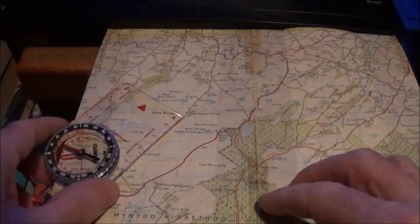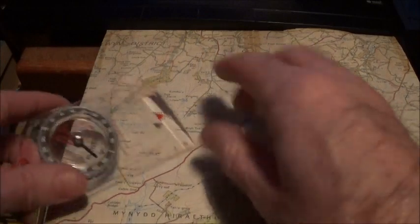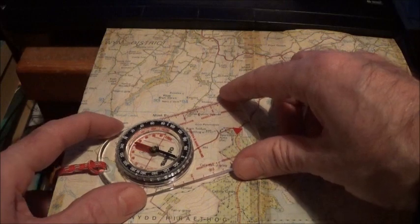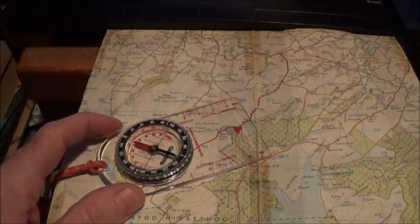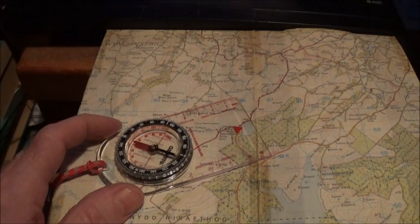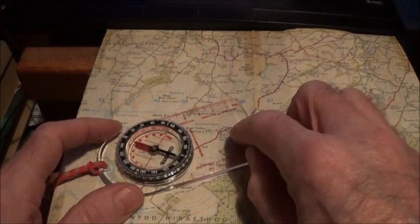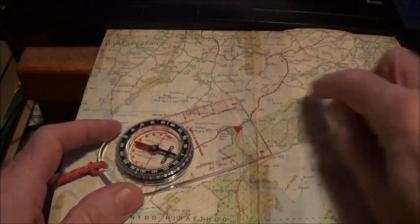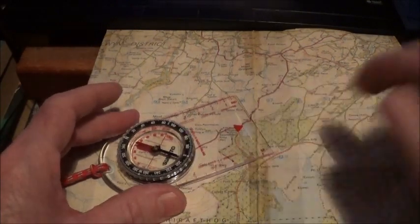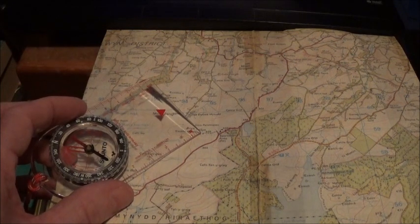Now to get to the end of that track — where I want to go — all you would do is hold your compass flat and swivel it round until the red end of the magnetic needle is pointing to north on the compass housing. Then the direction of travel arrow on the compass base plate will be pointing in the direction I want to start walking. So if I walk on that bearing, I'll come from that track and arrive at that track.